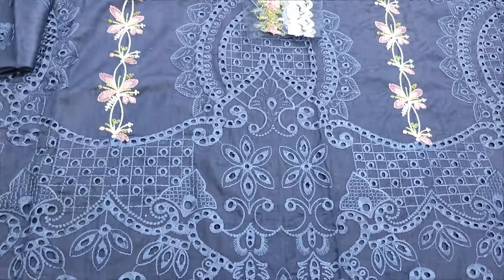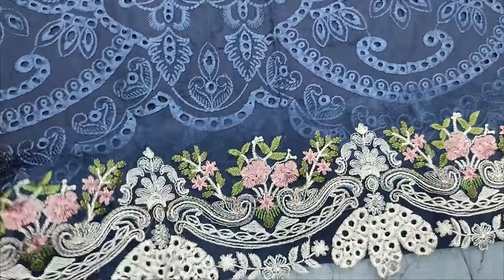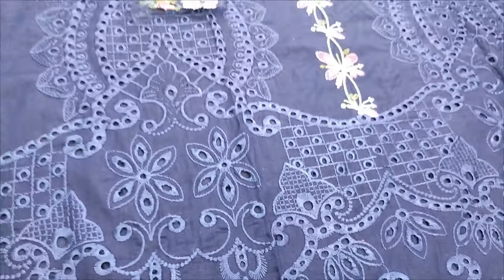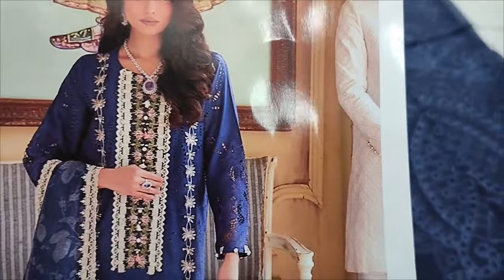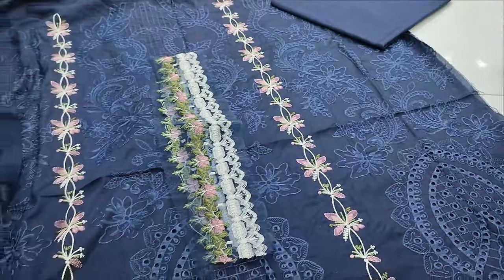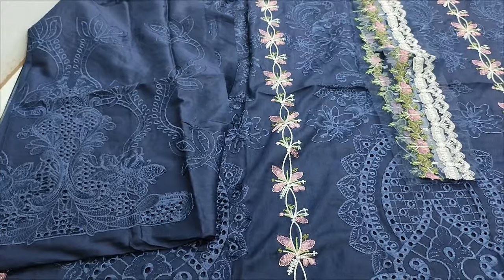This is a navy blue color with diamond chicken kari. This is the Embroidered Light — it is the diamond. This is the Embroidered Lace, this is the Neck. Back and trolls — embroidered with chicken kari sleeves in it.